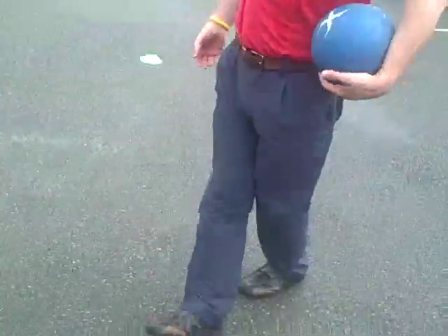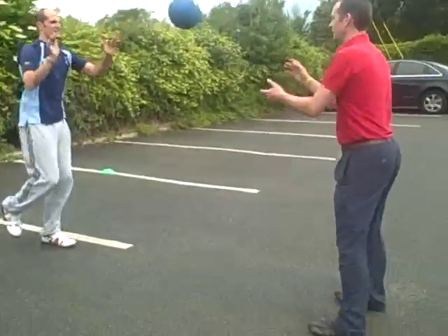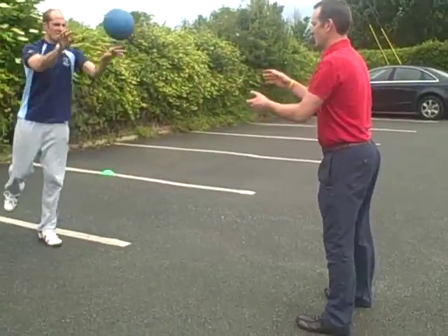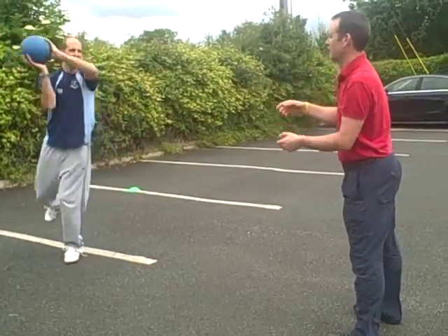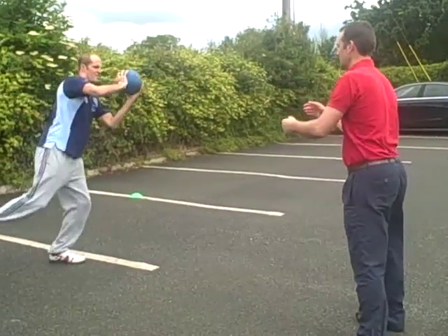Stand on the left side. Just catch the medicine ball. It's a bit harder work outside your centre of gravity, and the knee happens to work harder to catch it.